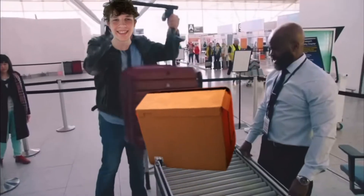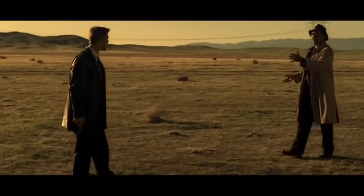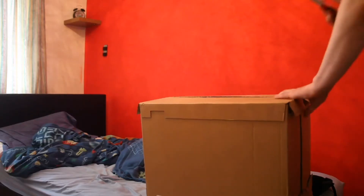Oh, what's that box? I know what everyone may be wondering — what's in the box. Alright, let's open this up and see what we got.